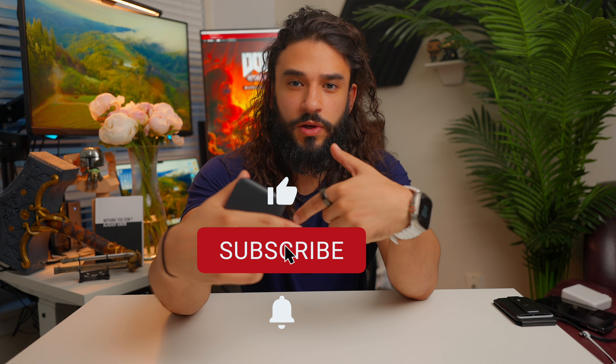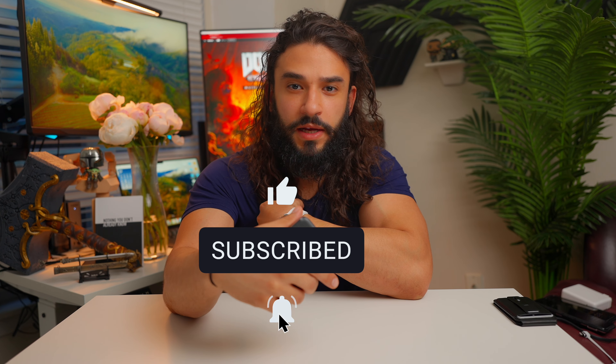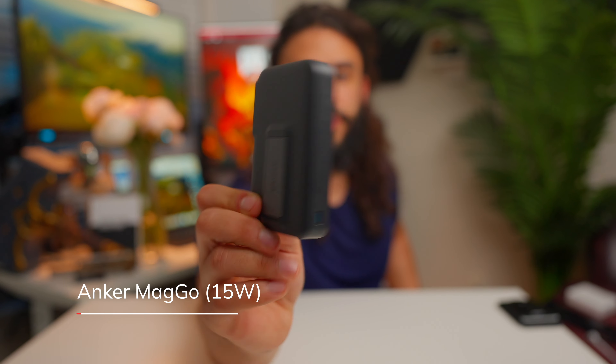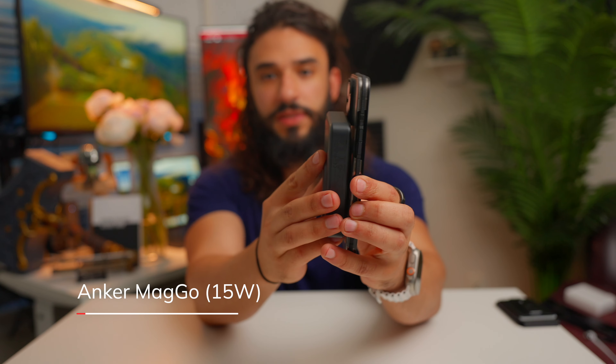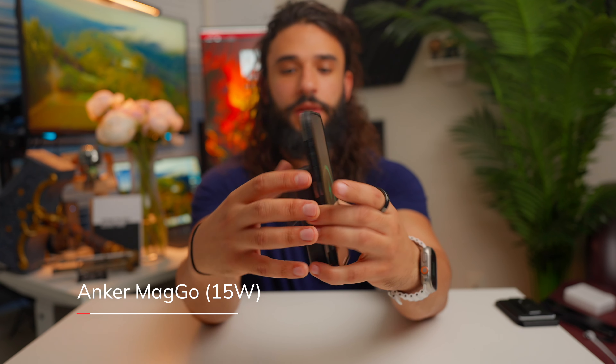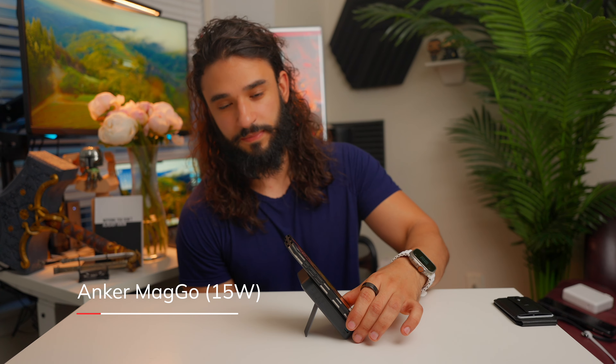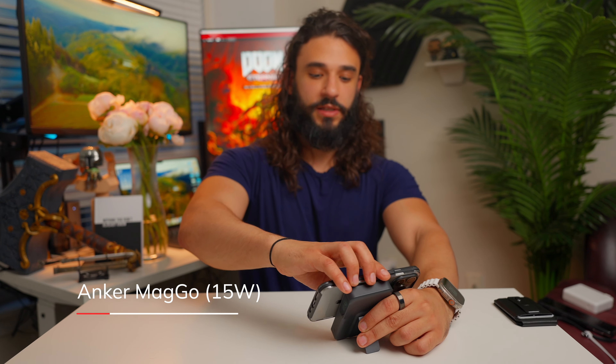If you're getting value so far, drop a like and subscribe — I share products that have genuinely changed my life. The final product is the Anker MagGo 10,000 mAh battery with a display and kickstand. You slap it on the back of your iPhone, get the MagSafe animation, and it charges at up to 15 watts through MagSafe — virtually unheard of, super fast. Then you can use the kickstand for FaceTime, Netflix, or YouTube while it charges.